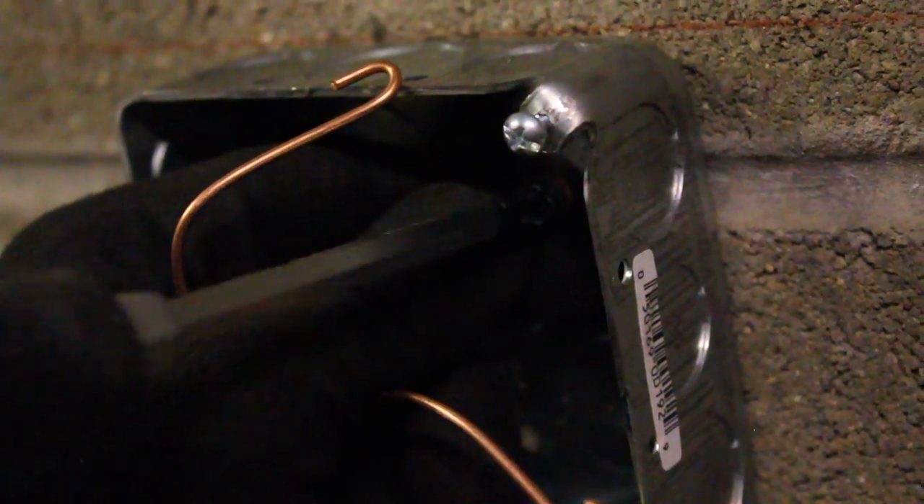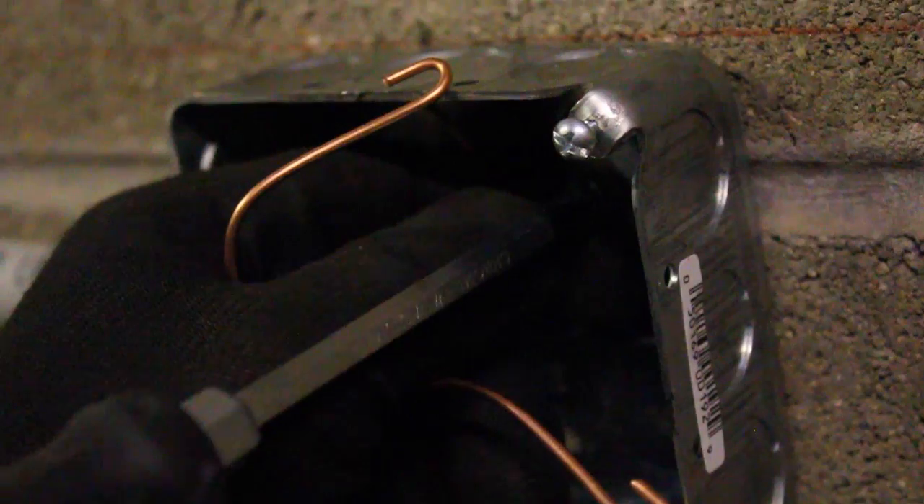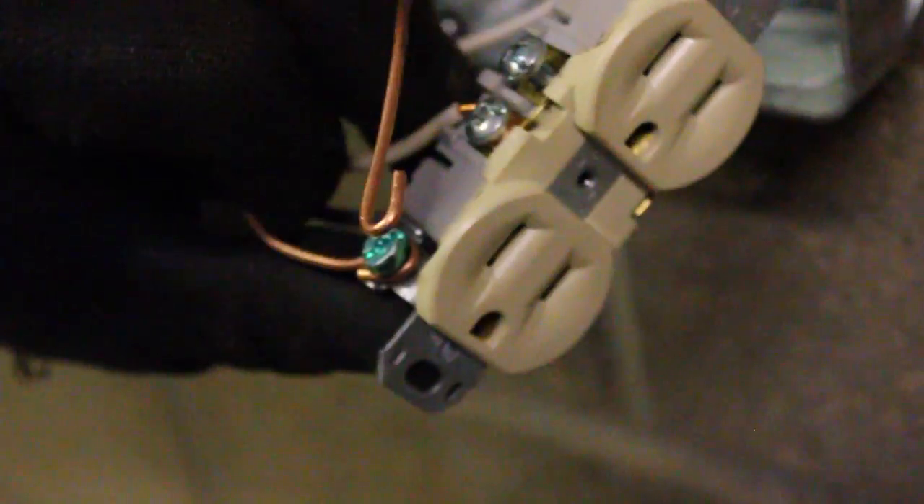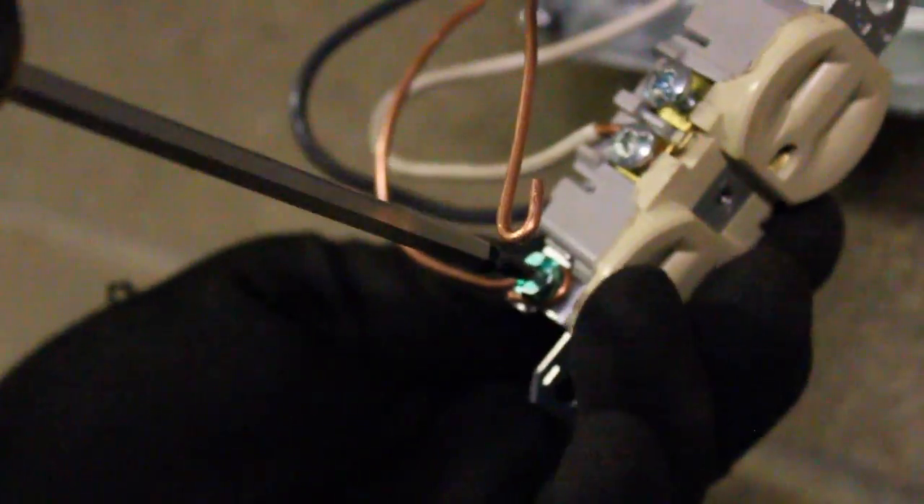Now we're just going to spread these wires out — this little hole actually makes the hook, and a lot of folks don't know this but it's a pretty slick way to do it. Now it's important to put one of the ground wires at the back of the metal box because if a wire ever came loose and touched the metal box it's going to trip the breaker. If you don't have this wire here, it will not trip the breaker. So we're going to go ahead and put the ground on the outlet at the green lug and tighten it up.